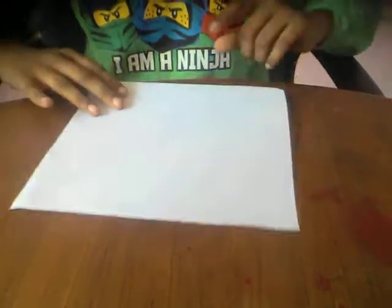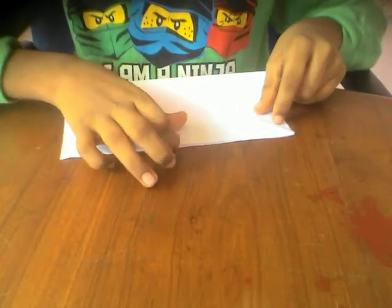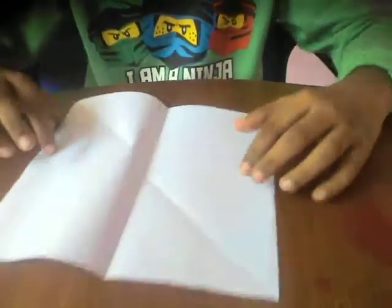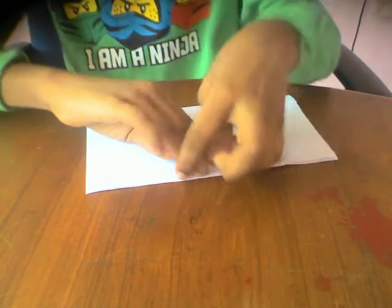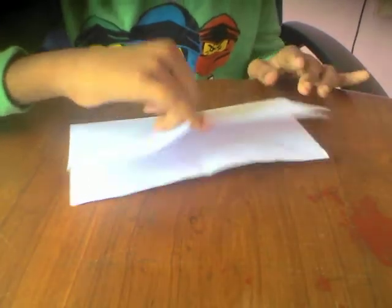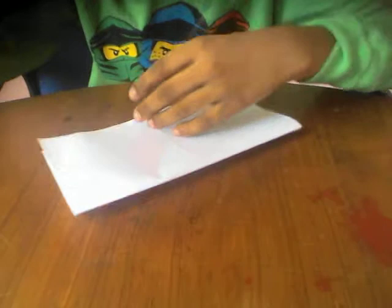Then turn over, fold this edge to this edge and unfold. Turn over, and fold this edge to the next edge and unfold. Then we've made four squares, so cut out all these four squares, or tear them if you like.